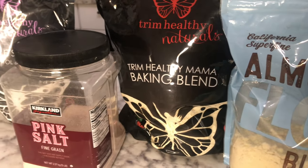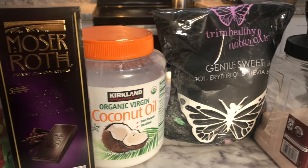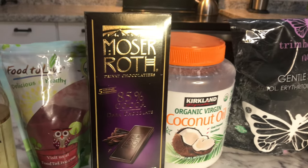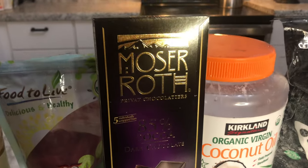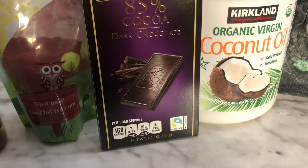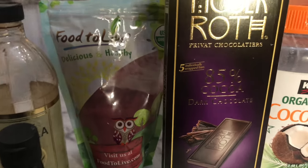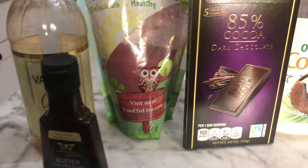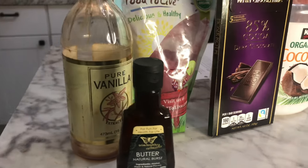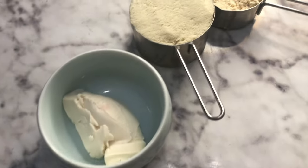You can use the sweetener that you can find at Walmart with erythritol and stevia, or erythritol and monk fruit — that would be fine too. This dried red beet powder is something you might have to get online; it might be a specialty item, but it really makes this color pop and it's velvety inside when you take a bite. I just love that.